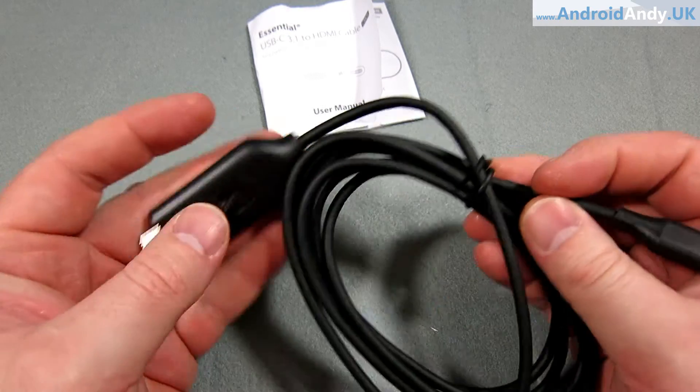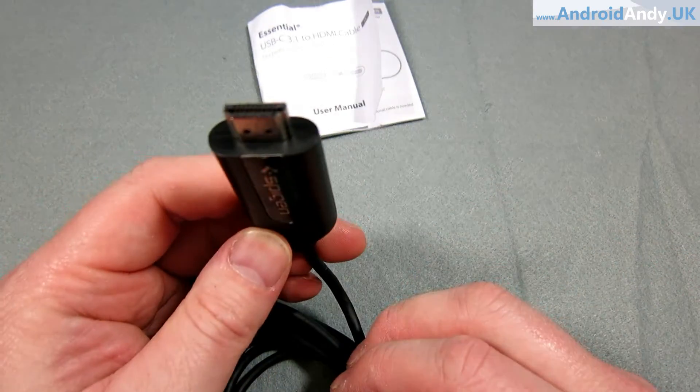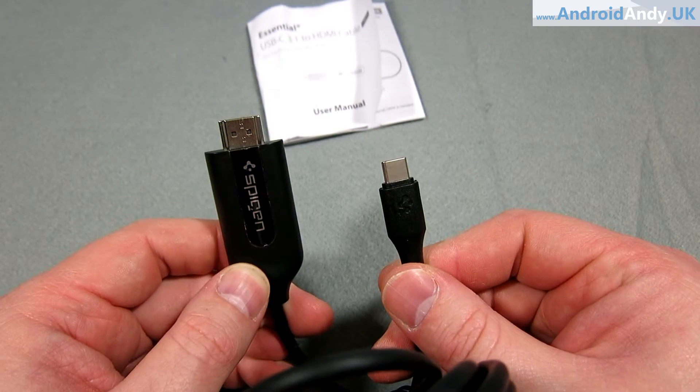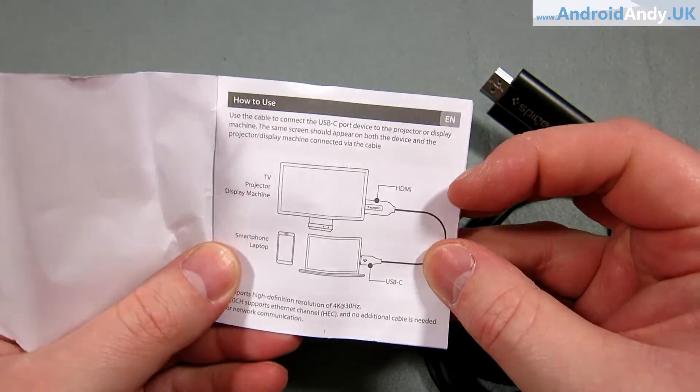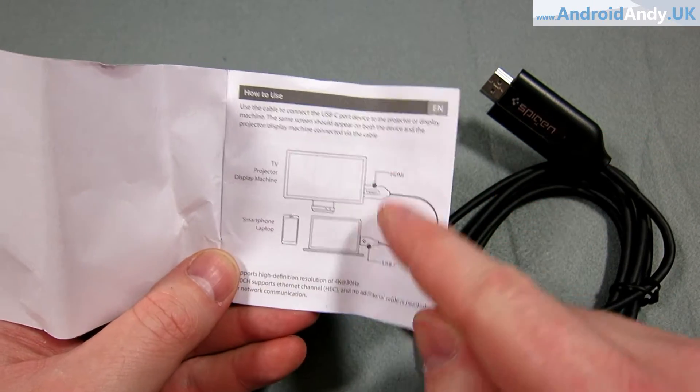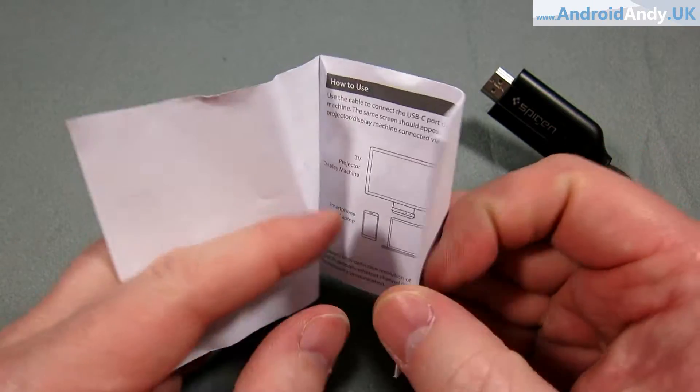At this point there's not a great deal more to see — that goes in your TV, that goes in your phone. This should work for laptops with USB-C as well. I think it works on Macs and stuff like that, though I don't think I've got Type-C in my MacBook Air.